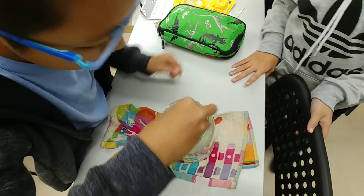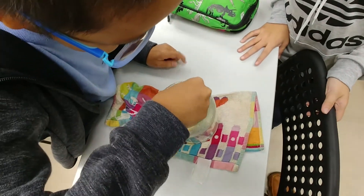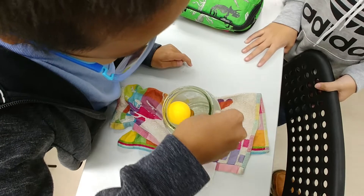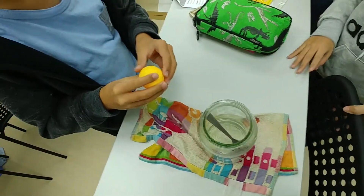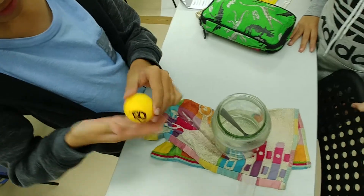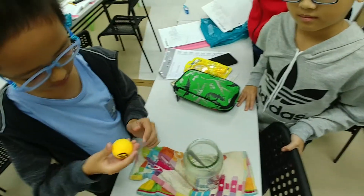Let's examine. Is it returned to its original shape? Yes. So, how do you explain this concept, Mai Tia?